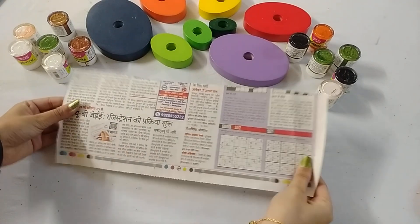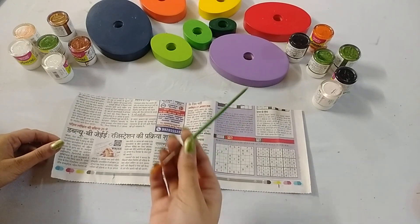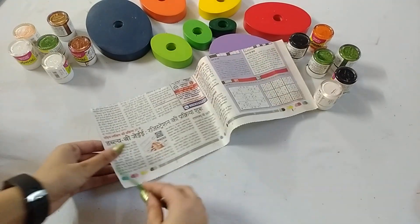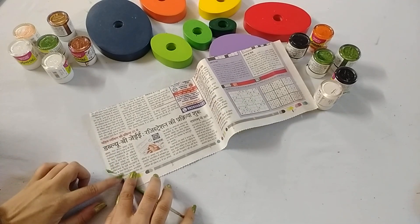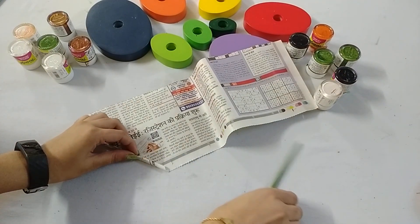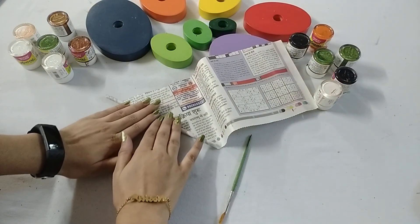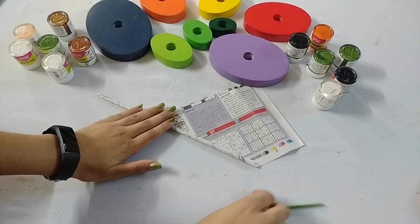First of all, take newspaper and cut it in this size. Now take a thin stick or brush, place it here and start rolling it like this. See how ma'am is doing. Now remove the stick or brush and roll it slowly — it should look like a stick.